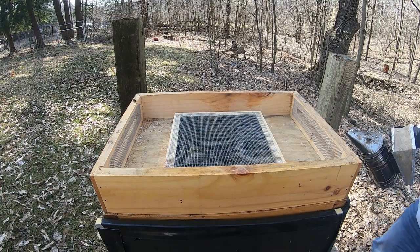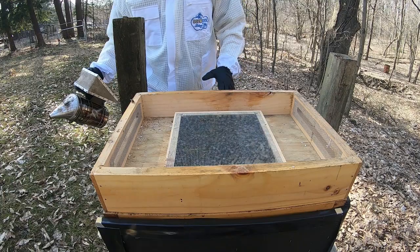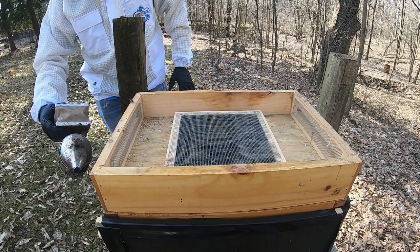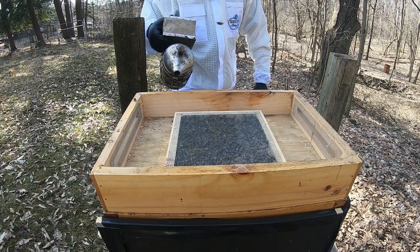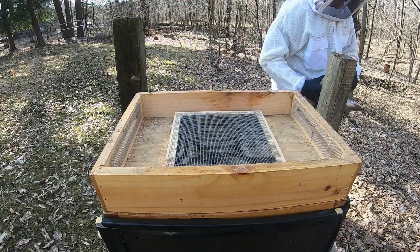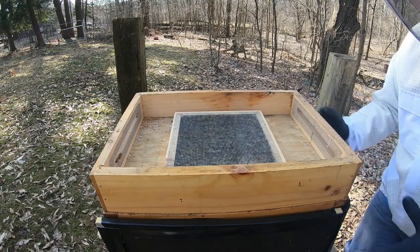All right everyone, we're going to go ahead and get into the hive today. March 27th, Northeast Ohio. They are pulling in pollen like mad today. The Vivaldi board is loaded, so let us see what we got.